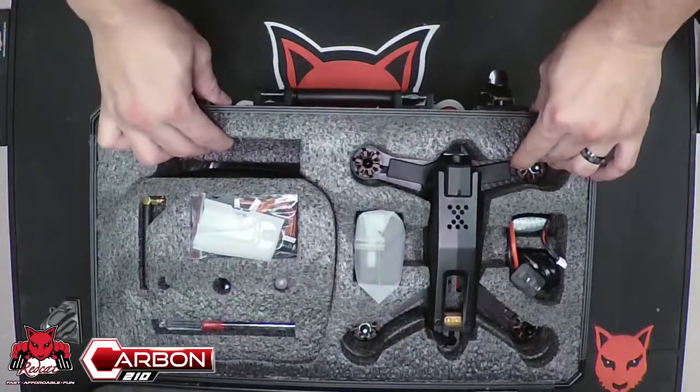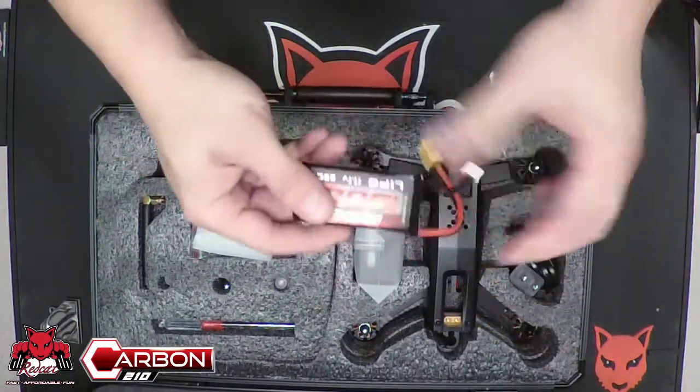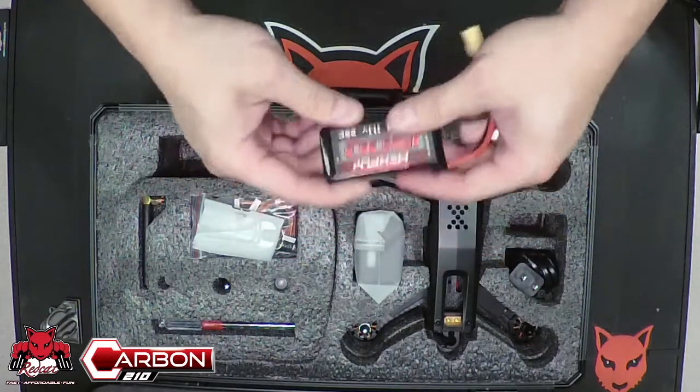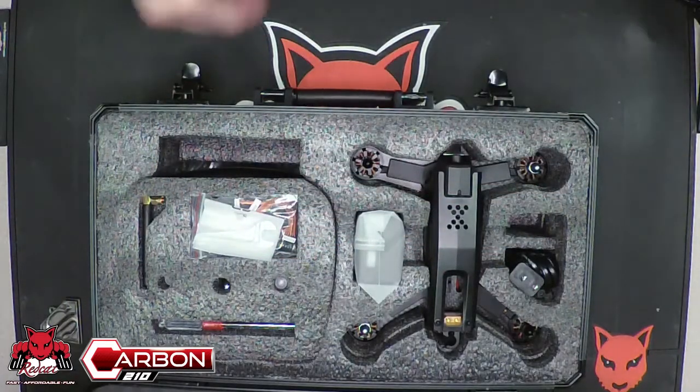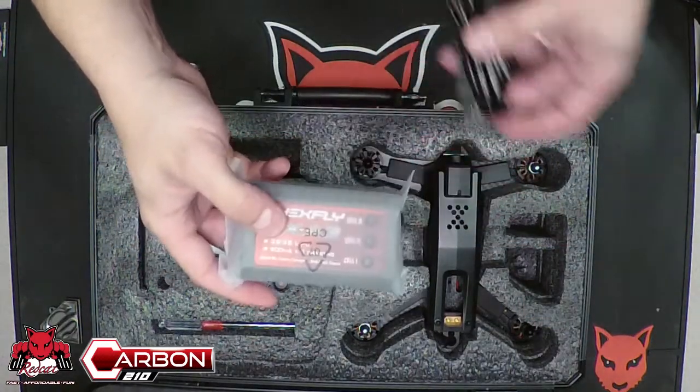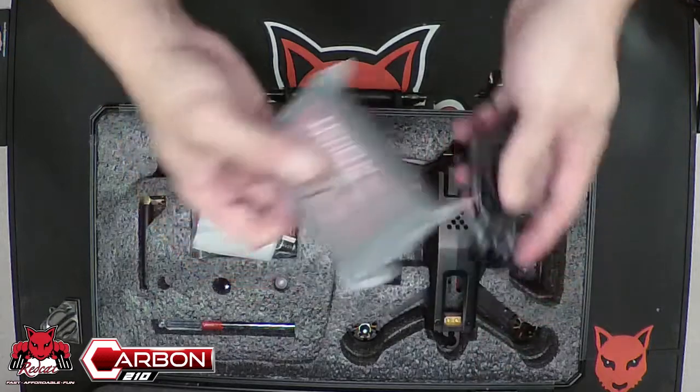You're going to find the basic accessories. You're going to have your Hexfly 1500 LiPo 11.1 3-cell battery. You're going to have your HX A3 1, 2, and 3 cell charger with the plug to use it.